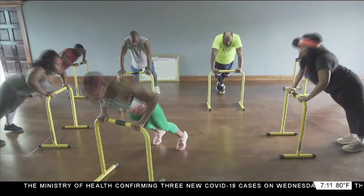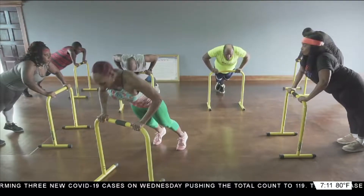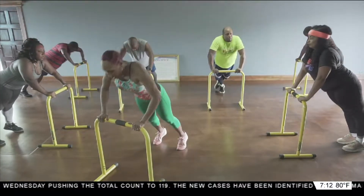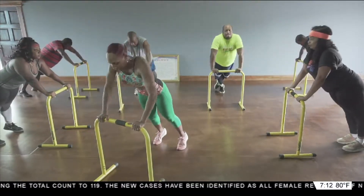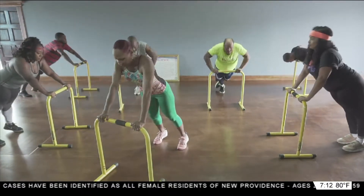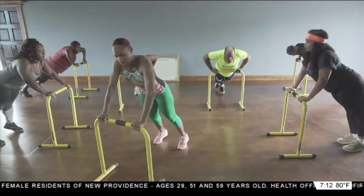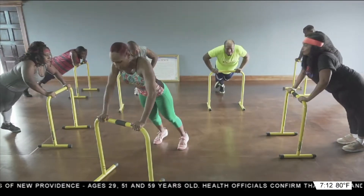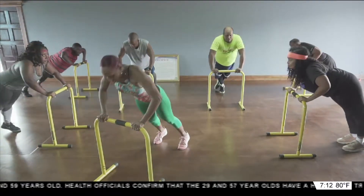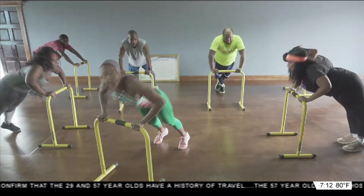One, two. Keep that core tight. Three, four, five, six, seven, eight, nine. Last five — five, four, three, two, and one.